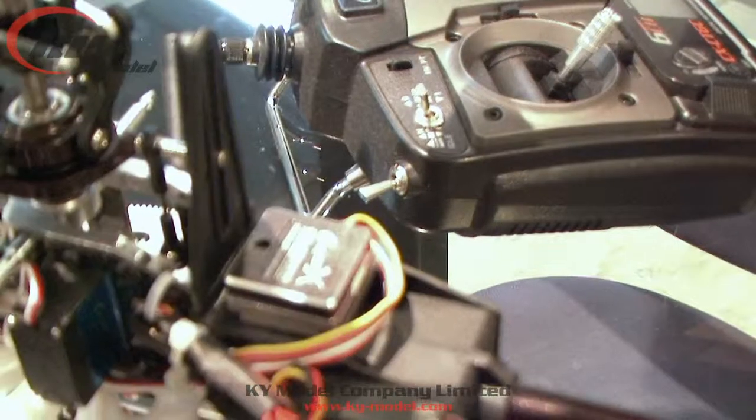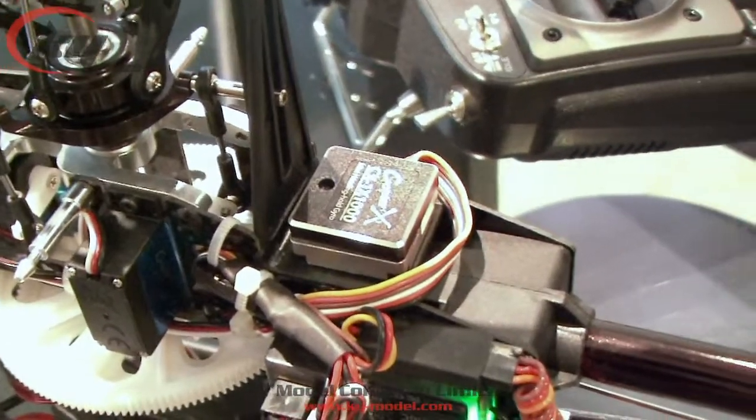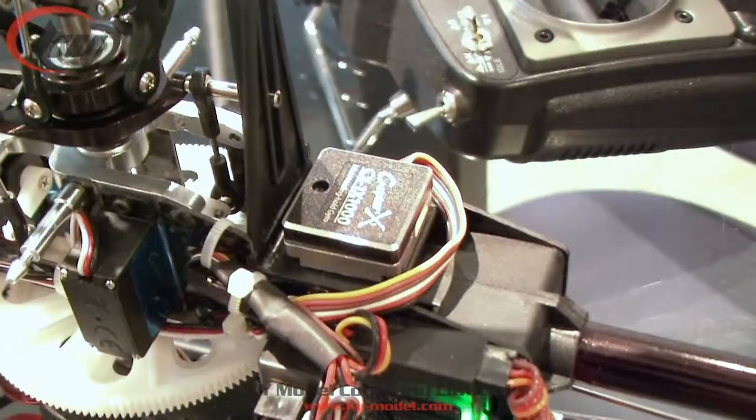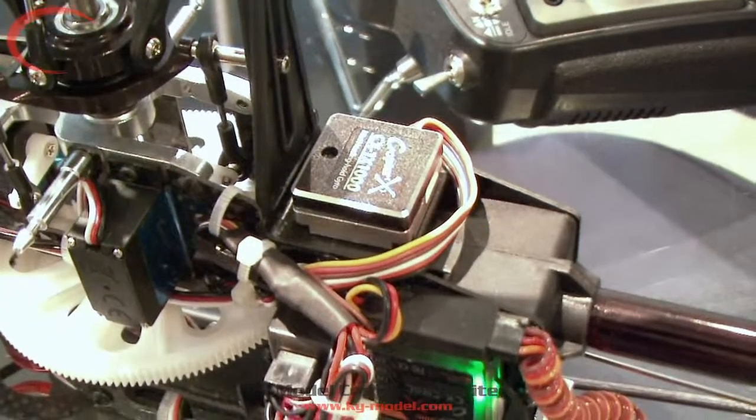You'll see two red and blue flashes, which means you are now in the second item. The second item of the gyro setup is the direction of the gyro, and so on.